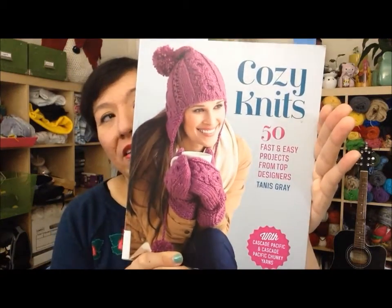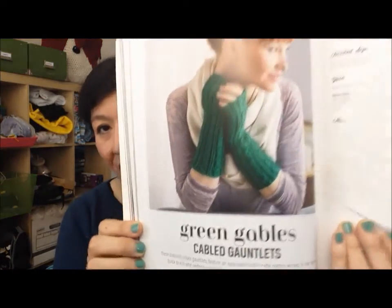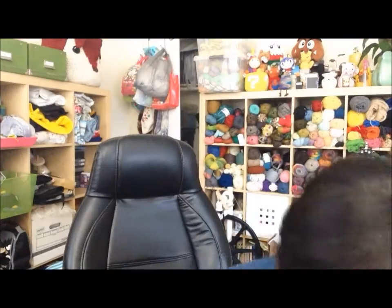Those are all my finished knitting items. I am working on one item at the moment — I also have one other hat planned but haven't started it yet. The project I'm working on right now is a pair of wrist warmers or fingerless mitts from a book I checked out from the library called 'Cozy Knits: 50 Fast and Easy Projects from Top Designers.' If you follow me on Instagram you've already seen the one I finished — the fingerless mitts are called the Green Gables Cabled Gauntlets.